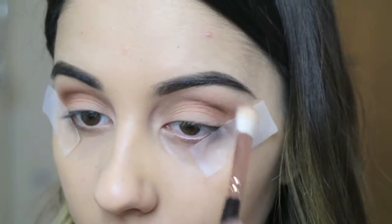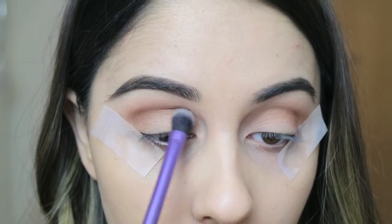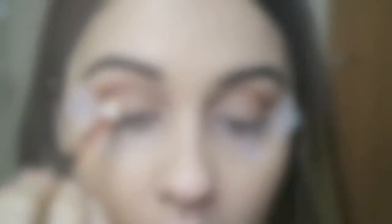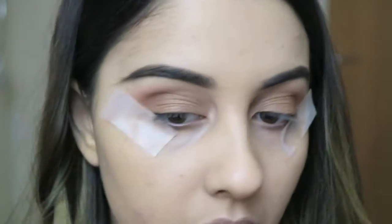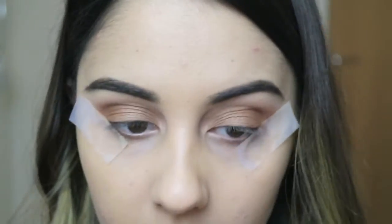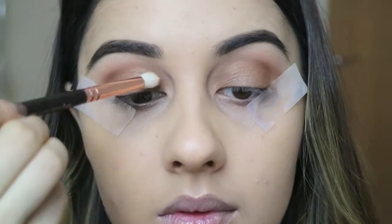Once I've done that I'm going to take the shade Butterfudge from MAC as well. They're both in my MAC Warm Neutrals palette. I'm just applying this shade to my mobile lid and then taking my blending brush again to warm up the outer corner of my eyes. I want to create a slight halo effect which is why I'm adding a tiny bit into the centre of my eye as well.